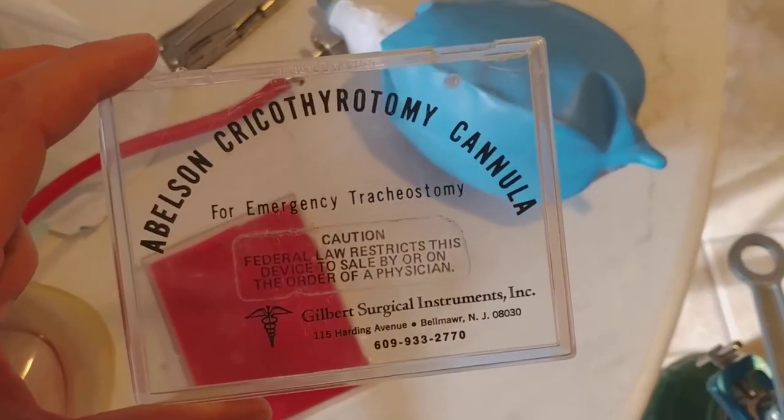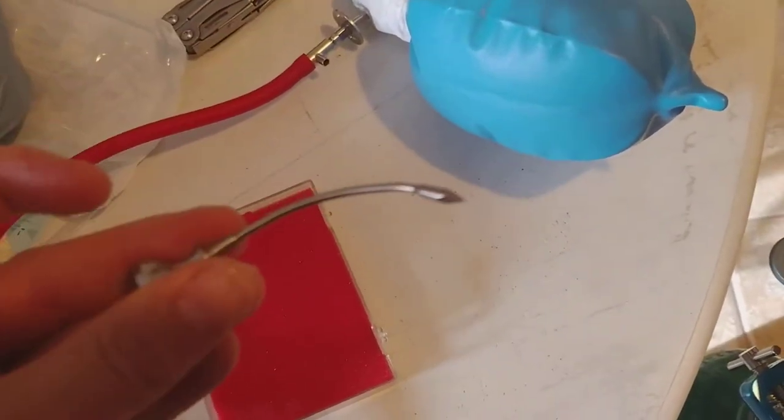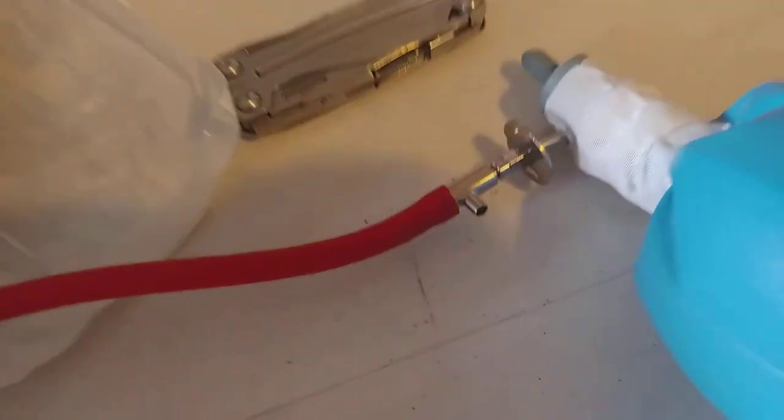We're using the Abelson cricothyroidotomy cannula from the 1970s. It comes with this inner part here that you stick in — that's what it looks like when it's in. So, 15 liters.